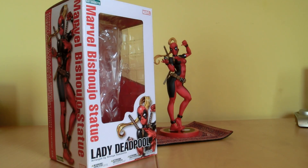Hello my friends, it is I, Friend Tooth on the Rock here, and today I got a new statue for you — it's Lady Deadpool, aka Wanda Wilson.